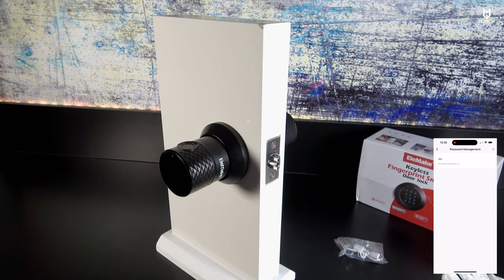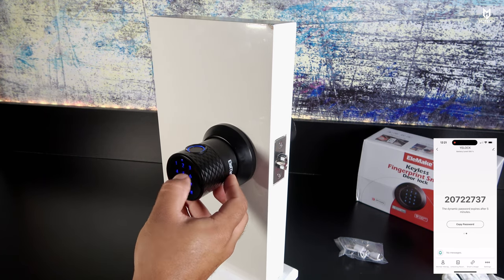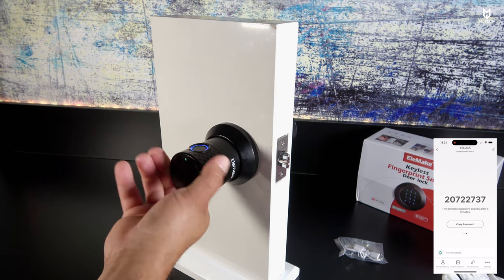You can also set up one-time passwords for special entries, and periodic passwords — useful for Airbnb rentals where someone uses the same passcode several times before it expires. You can also obtain dynamic passcodes that expire after five minutes. For example, entering a dynamic code like two-zero-seven-two-two-seven-three-seven and pressing the pound key — that does work as well.